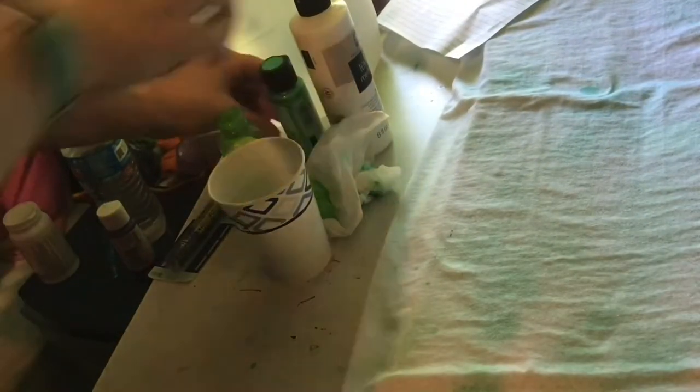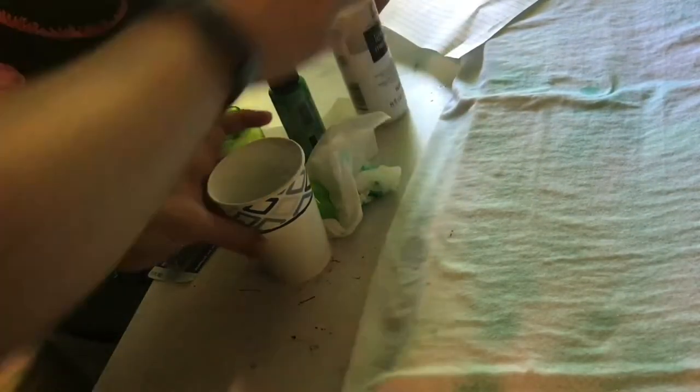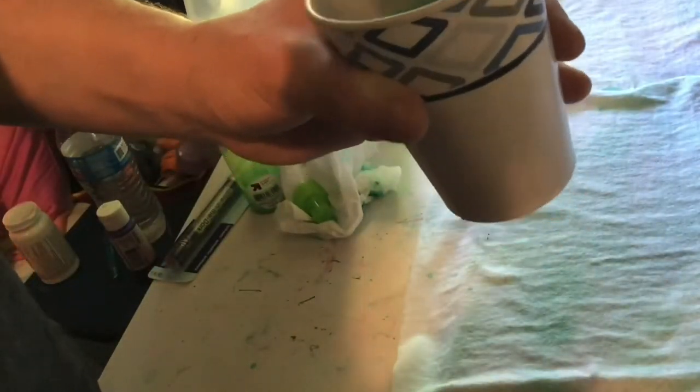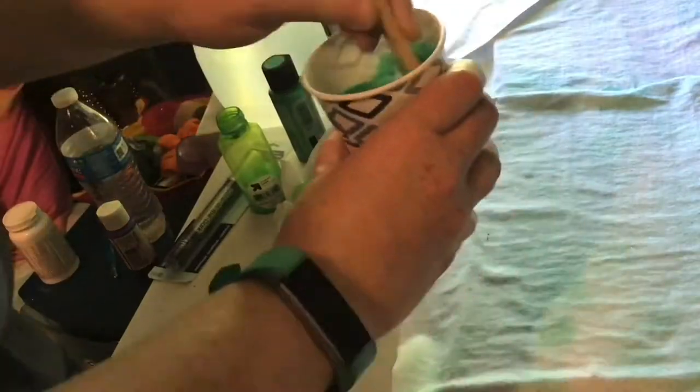The cardboard helps prevent the paint from running onto the back of the shirt, or making the front and back stick together. Sometimes the cardboard will stick to the shirt once the paint is dried when you take it off.